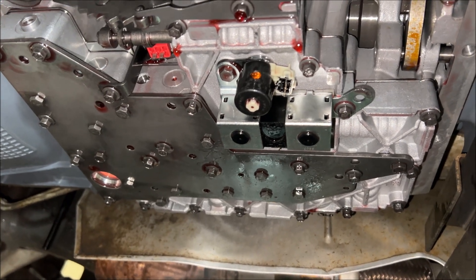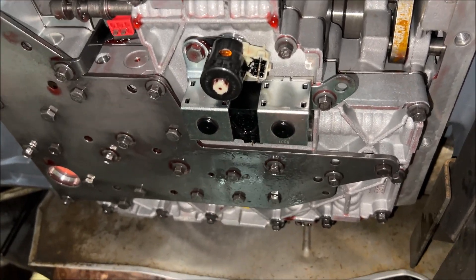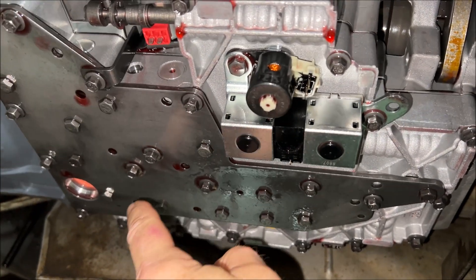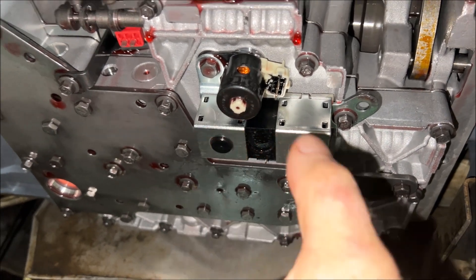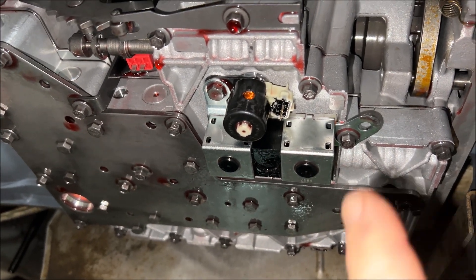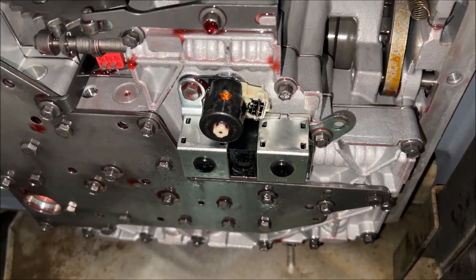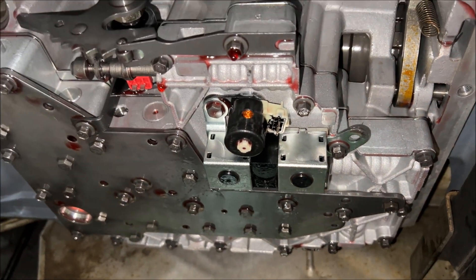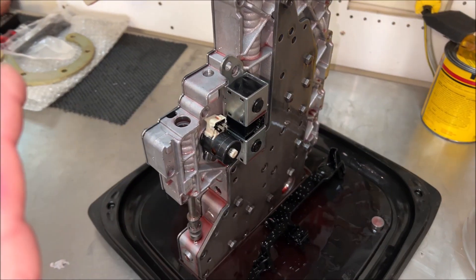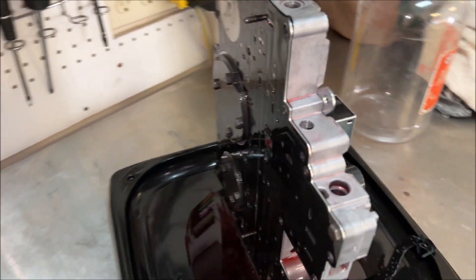When looking at the valve body, you can be overwhelmed by the sheer number of bolts. The only bolts holding the valve body to the case are 8mm bolts, most of them around the perimeter. The bigger ones are not holding it to the case — those hold the sandwiched valve body assembly together. Just get your 8mm socket out, go all around, find all those, and take them out. Leave two — one on each end — then crack those, and that's when all the additional fluid will flow out. The valve body is removed. I'm sitting it on edge and letting as much fluid drain out as possible to minimize the mess.